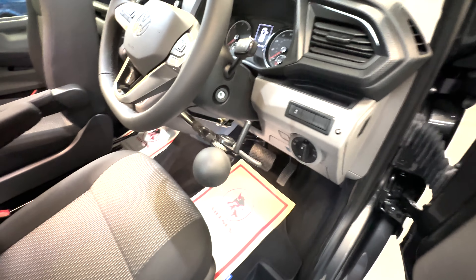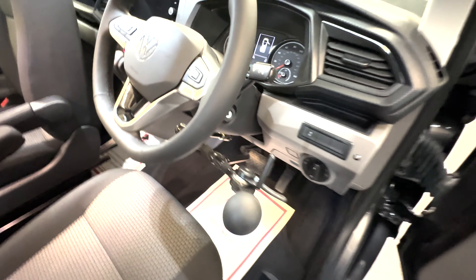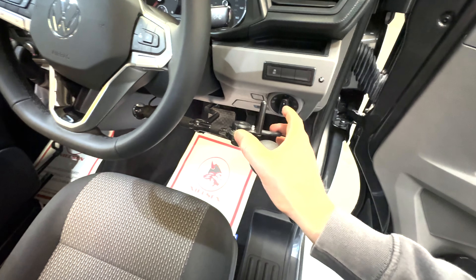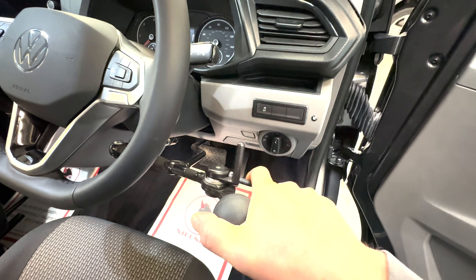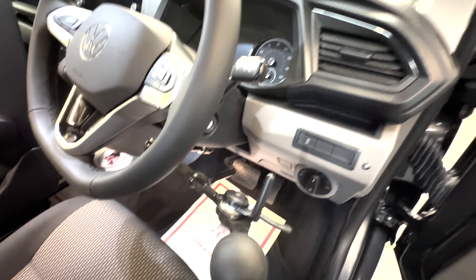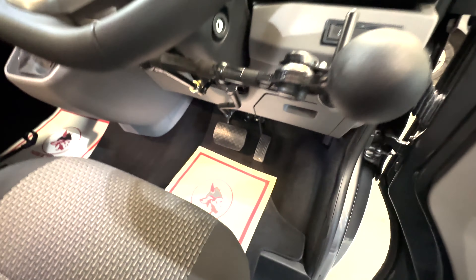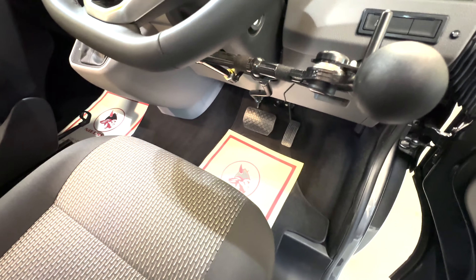This feature allows a disabled user to control the vehicle purely using their hands. If I put my hand on here and push in, I'm compressing the brake — so braking is done by pushing in. Acceleration is done by pulling back with the index finger. This is a DSG automatic, so the van handles the gears for you, leaving your left hand free to steer. It's a really intuitive system — quick and easy to get used to. We do use the hand controls in the workshop and it's great.